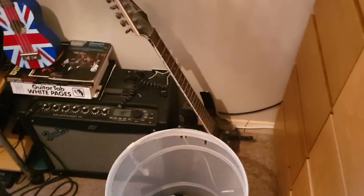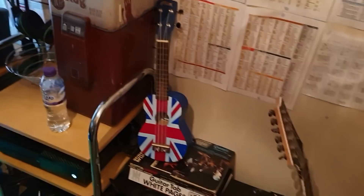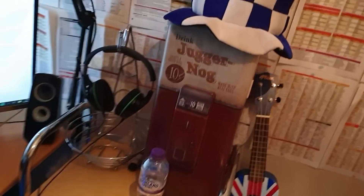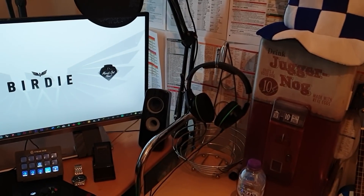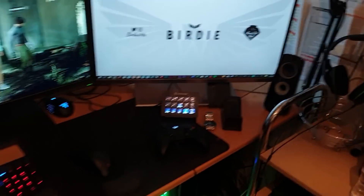Next up, we've got the stuff over here. The good old Ibanez guitar and amp and everything like that. The ukulele of dreams. We've got our Juggernaut fridge still from Black Ops 3 days. A lot of people always ask about my headphones — these are HyperX headphones. I'll try and leave as many links in the description to the products and everything that I use that I can.